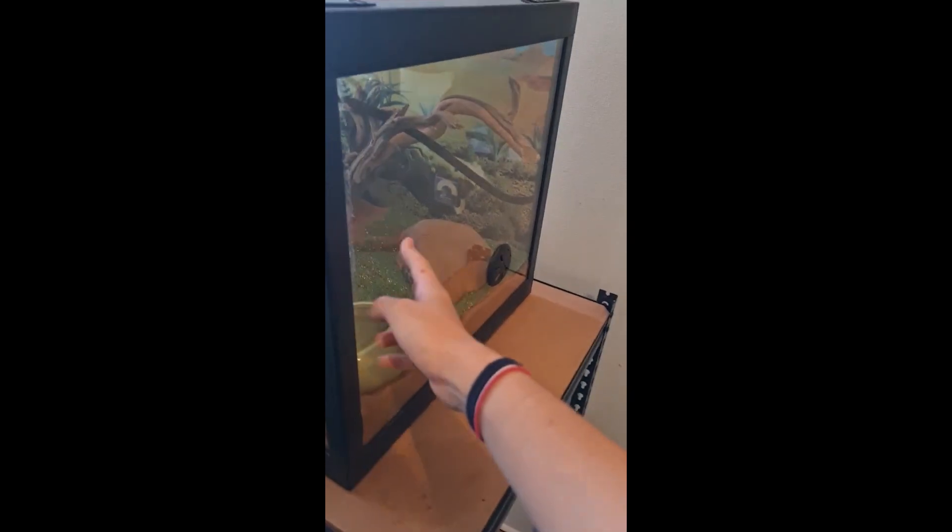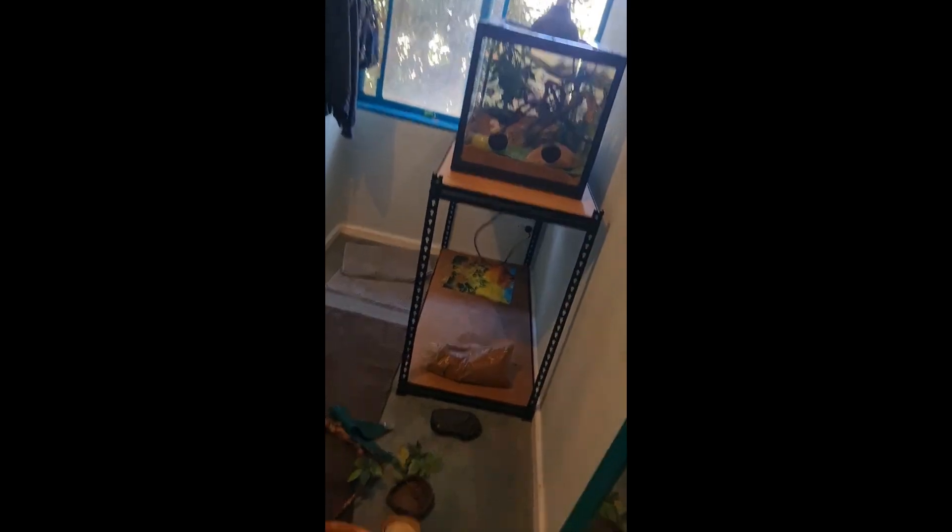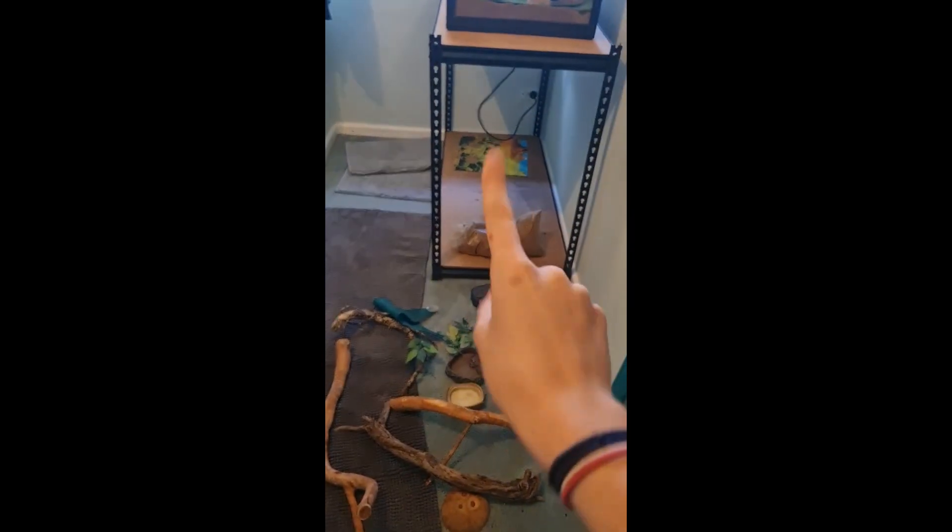We decided to take this background off so that when you walk into the room you can see him instead of it being covered. And I'm about to move all of this extra stuff onto that shelf.